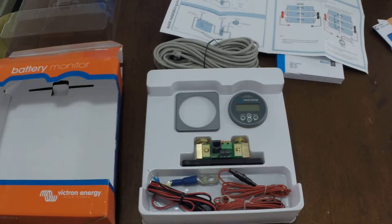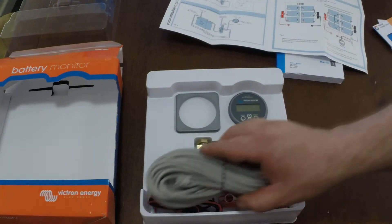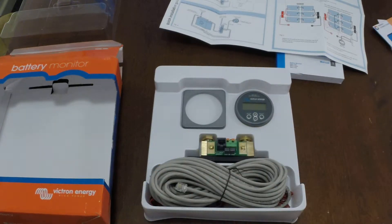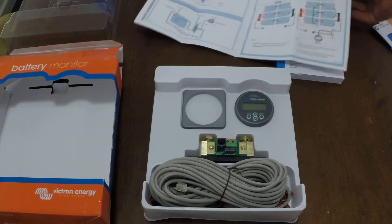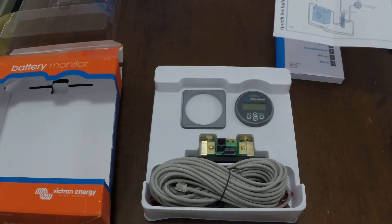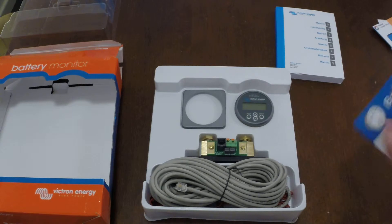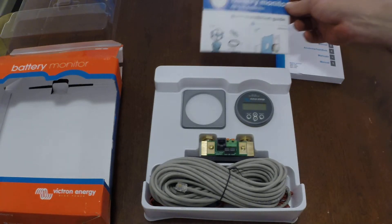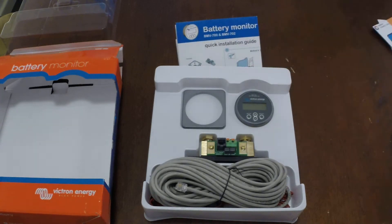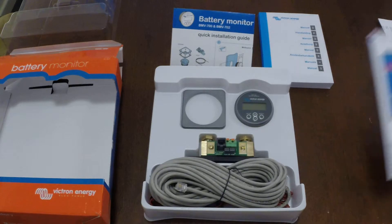This will be installed in November, first week of November, when I go back down to the block. Fingers crossed, we may have a special guest to help us do the setup of all the parameters and settings inside it, which have to be set up pretty much correctly. There will be a video with maybe a special guest, and I'm sure the special guest will probably do a video for his channel as well.